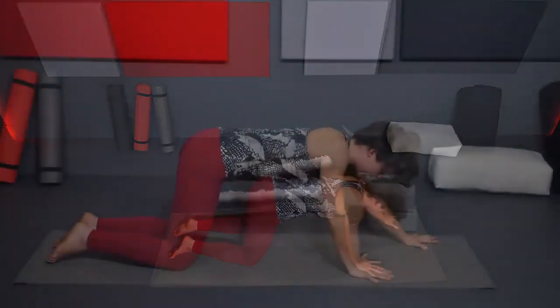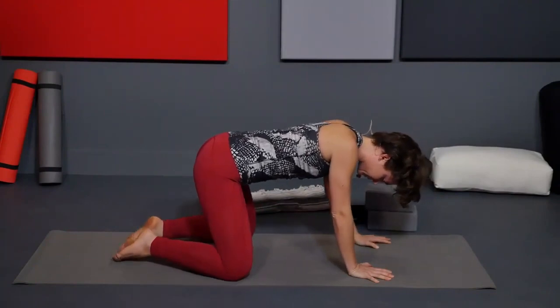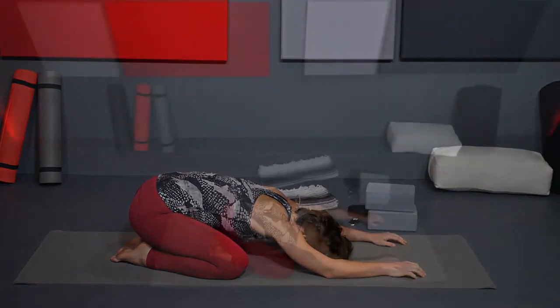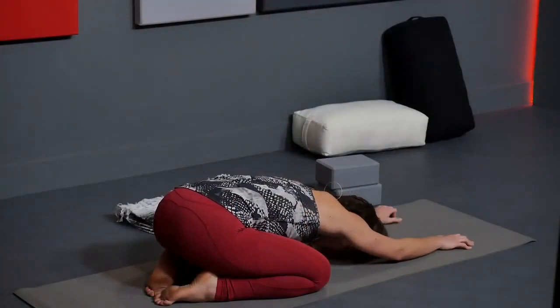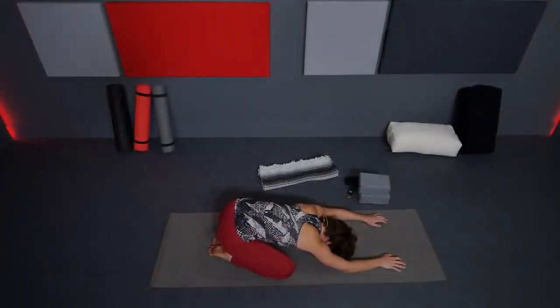Gently start to bring it back up, walk yourself forward a little bit. Bring your knees a little wider than your hips, big toes touch, forehead towards the mat, arms out in front of you — child's pose. Hips towards your heels. If the forehead isn't resting comfortably, bring a block underneath it. If your hips are floating, prop a blanket on top of your calves. With knees out to the sides and torso between your legs, you can feel the chest gently drawing towards the mat.